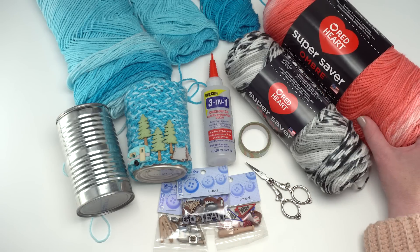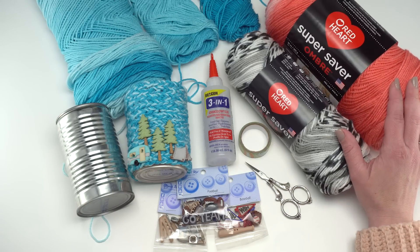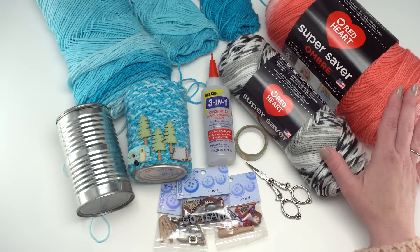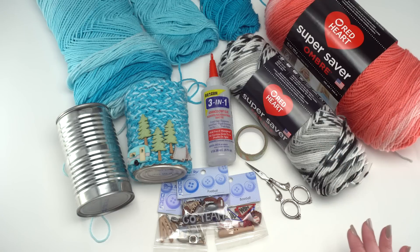For this craft I used Red Heart Super Saver. There are lots of different varieties of this yarn out there — this one is an ombre, there's Fair Isle, there's the standard solids, stripes — lots to choose from and you could absolutely pick your favorite.